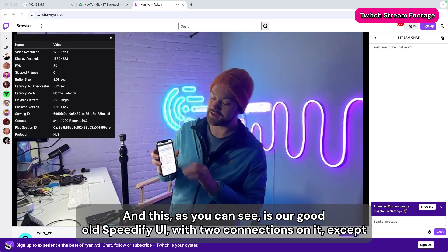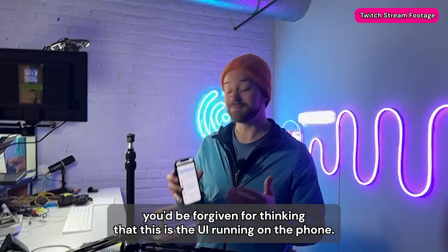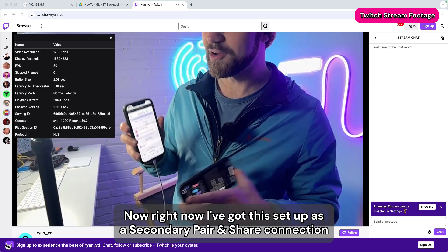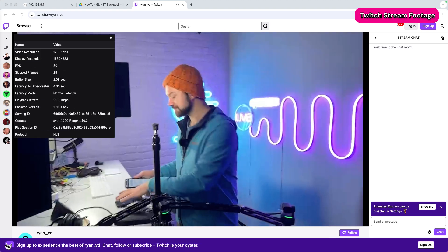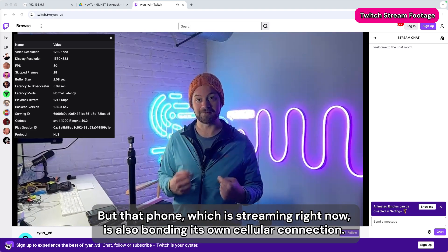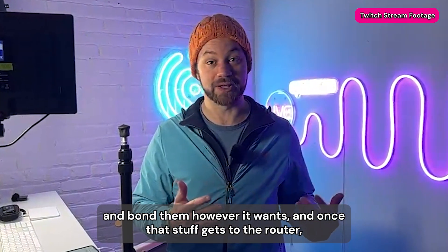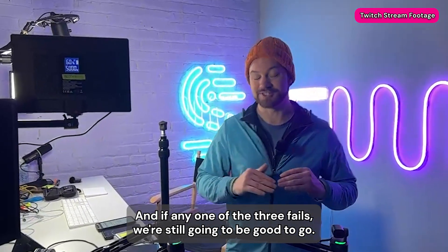Here's the Speedify UI with two connections on it. You'd be forgiven for thinking this UI is running on the phone — it's not, it's running on the router. This connection here is not this phone but rather that other phone. Right now I've got one set up as a secondary pair-and-share connection and the tether also as secondary, which means it'll use these about equally in terms of cost. That phone, which is streaming right now, is also bonding its own cellular connection — so we've got three connections total.